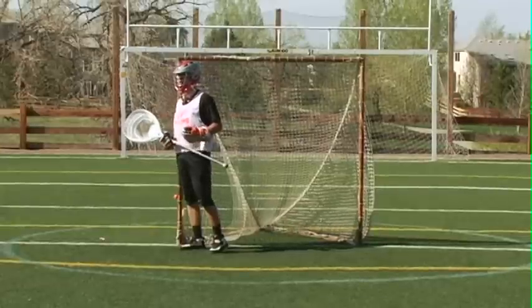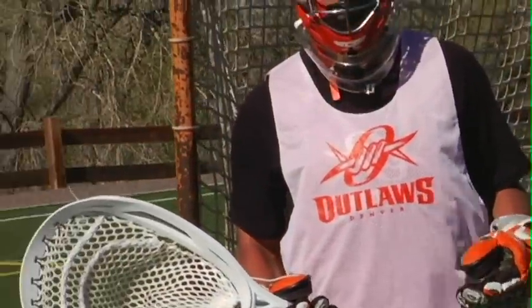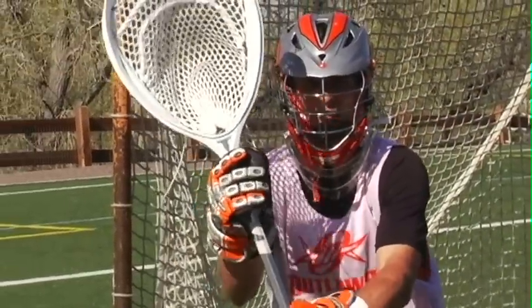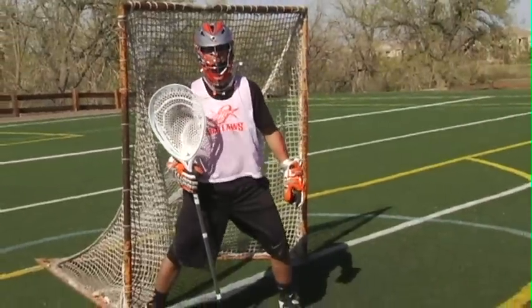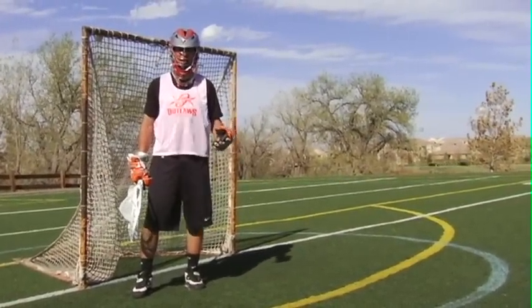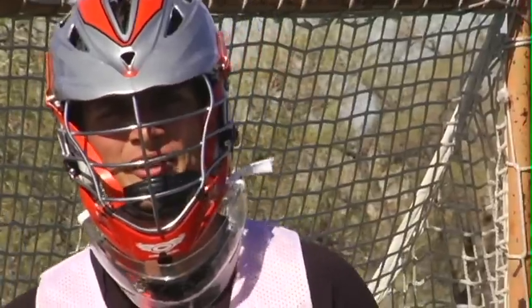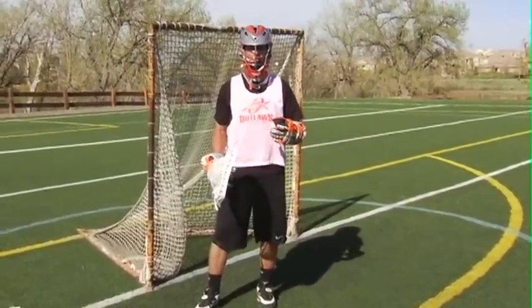If you want to play goalie, it just comes with the job — you're going to get hit with the ball and you have to get used to it. If you're going to play goalie, you have to stand in there big, get ready for the shot, and then react in the last second when you see the ball. These are some of the bad habits I've noticed with goalies. Take these tips, drills, and advice and work them into your own game. It's tough being a goalie, but I wish you the best of luck. Keep working hard, and I'll see you out on the field.